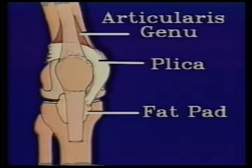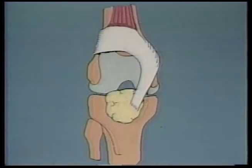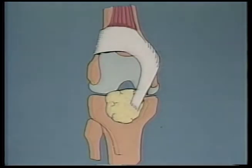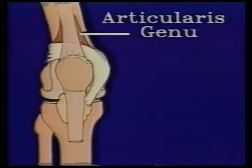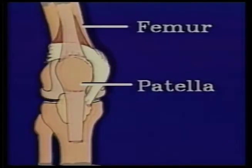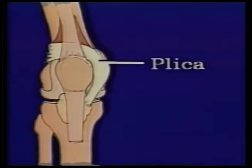The plica normally glides over the end of the femur during knee flexion and extension. During the knee extension phase, retraction of the plica is assisted by contractions of the articularis genu muscle, which pulls the plica up so it does not become trapped between the patella and the femur as the knee straightens out. The plica is normally soft, supple, and glides smoothly during the range of motion.